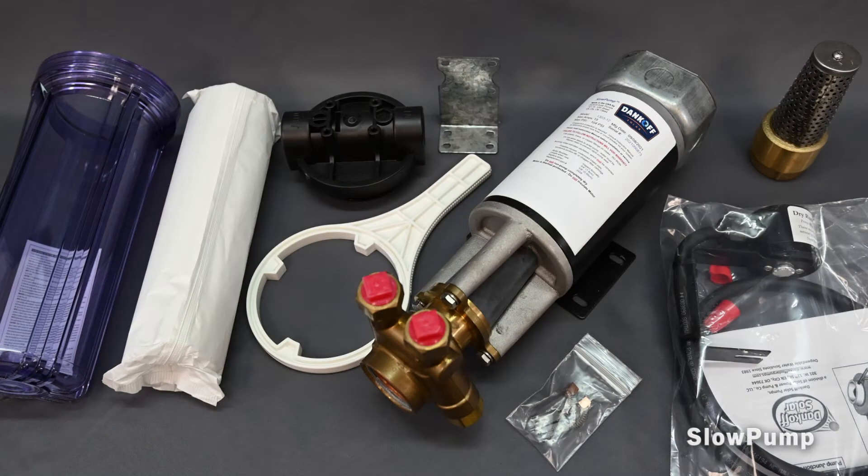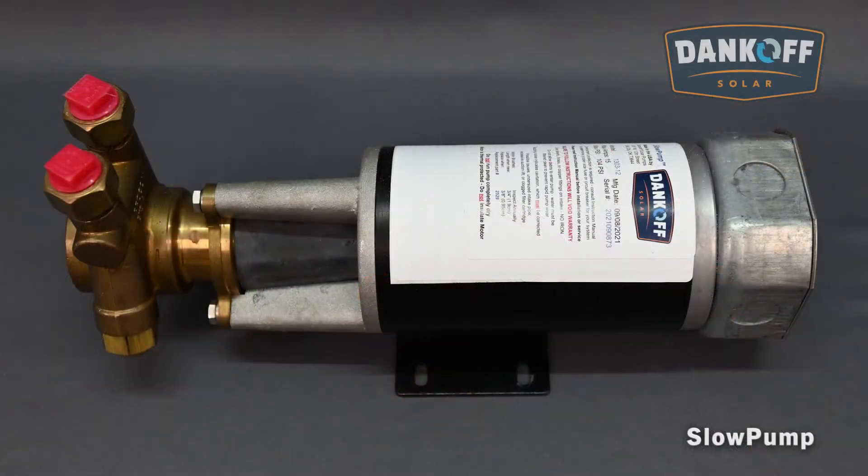The Solar Slow Pump can run PV direct from a solar panel if required, and greatly improves efficiency when controlled by a DC controller to regulate power distribution.